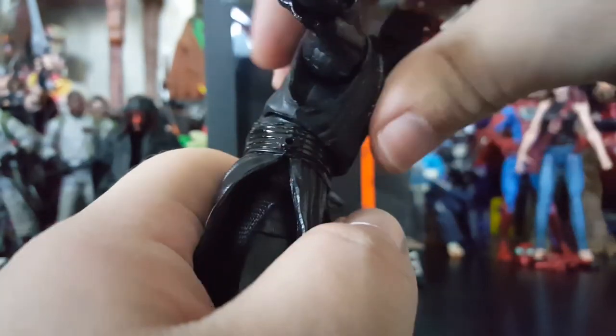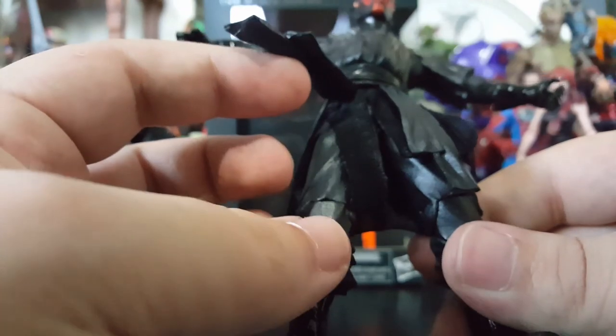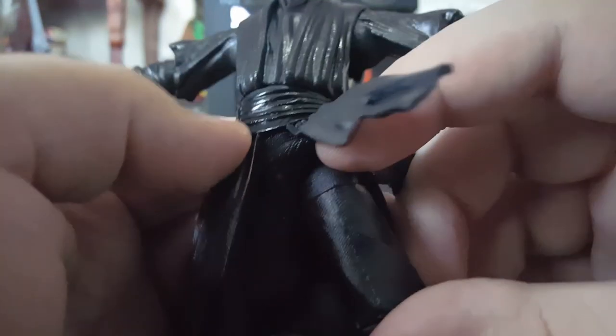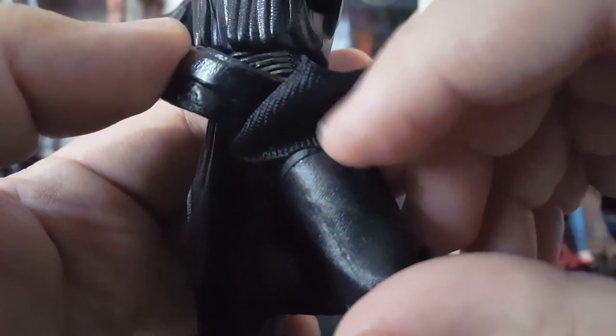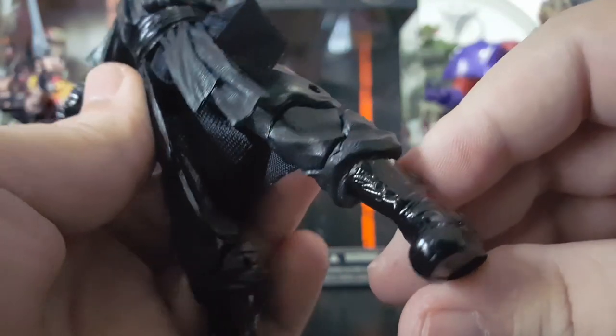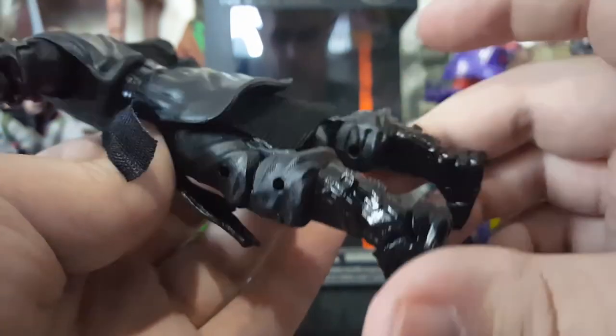Underneath that pliable rubber there's some cloth, and then just to show his legs are legit — he's got the thigh swivel up top and the double jointed knee. He's got a cool little texture on the pants too, and those glossy boots — those boots are freaking sweet. Look at that. All the detail in this figure is phenomenal.